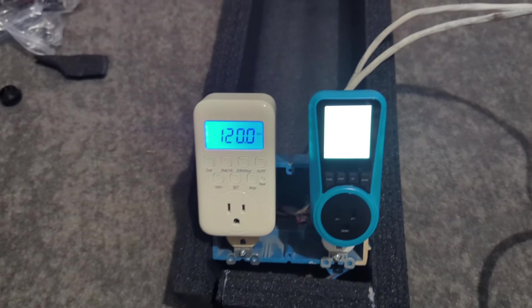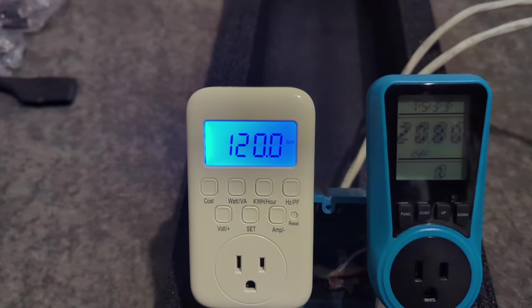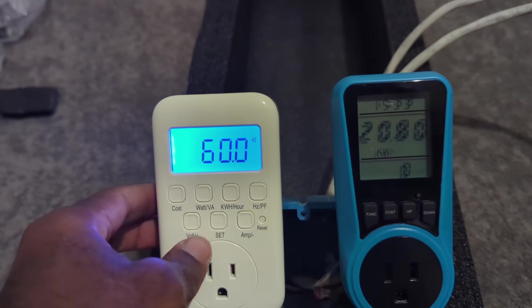I have two watt meter plug-ins to get individual readings for each appliance. I recently got this watt meter — I like it better than the blue one. I can get a hertz reading; it's user-friendly and packs more features.